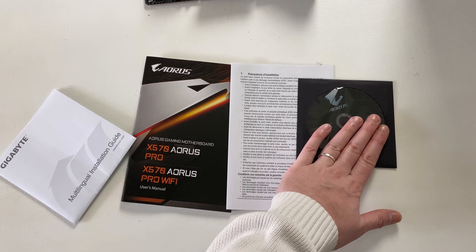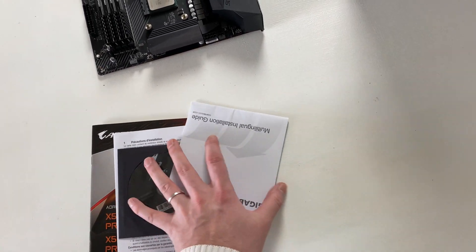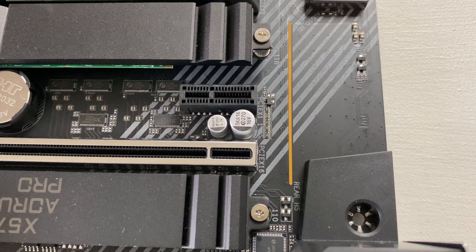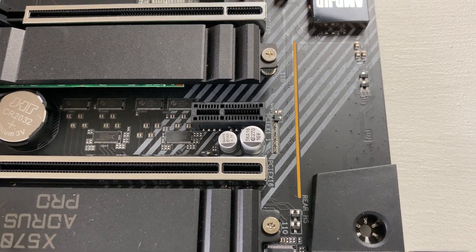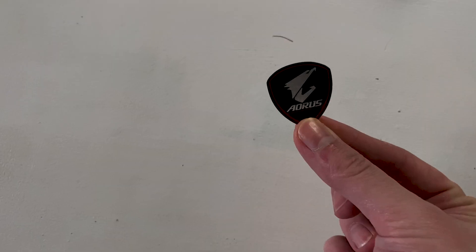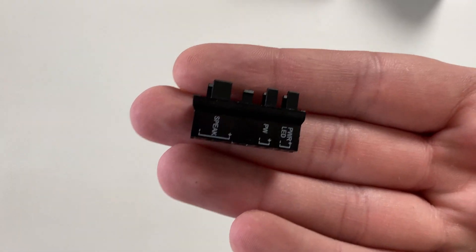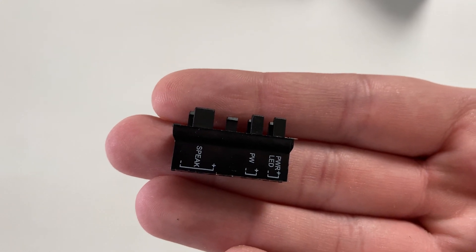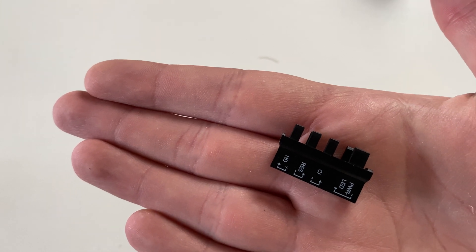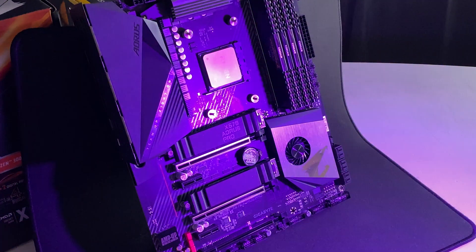Let's start by looking at what it comes with. You have all your manuals and the driver disc. You also get screws for the M.2 slots, a four-pin RGB extension cable, an Aorus badge, four SATA cables, and a G Connector for your front panel, which makes mounting front panel connectors much easier.